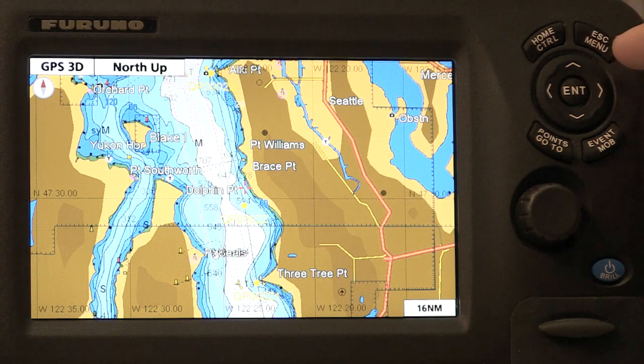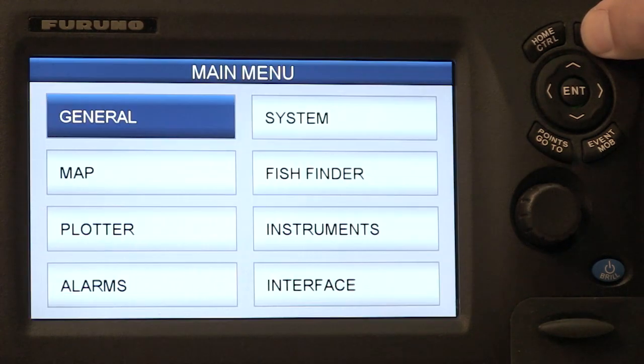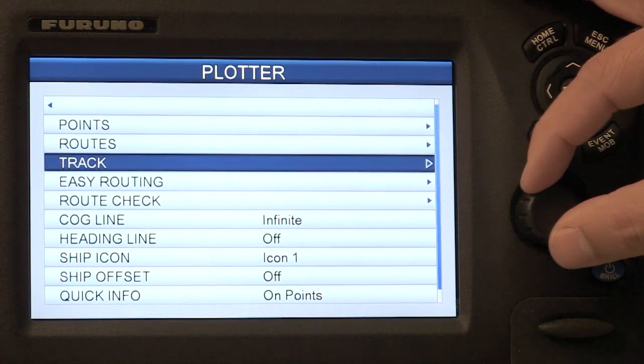Now to configure the easy routing feature for your specific vessel, it is required to go in one time and set up the easy routing parameters. And to do that it's fairly easy — all I do is press and hold the menu key, go into the plotter menu, and then go down to easy routing.